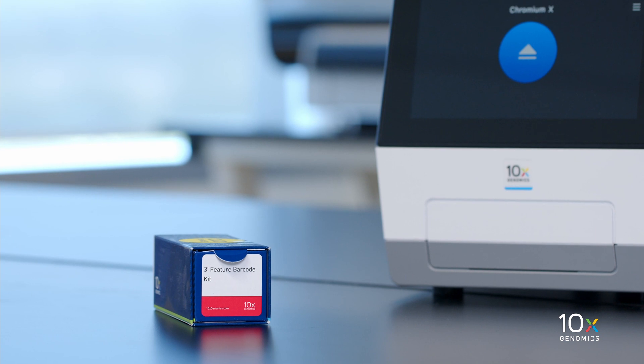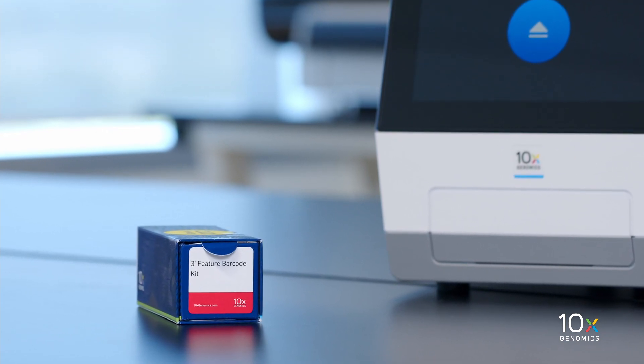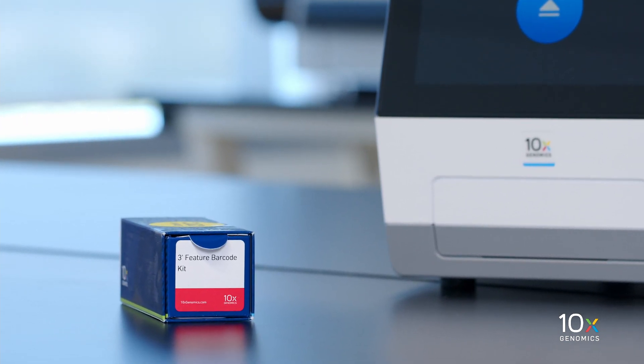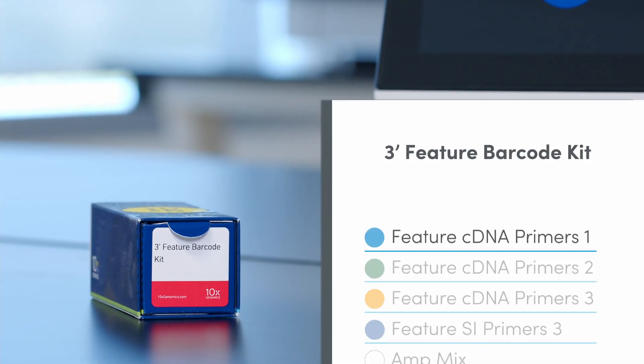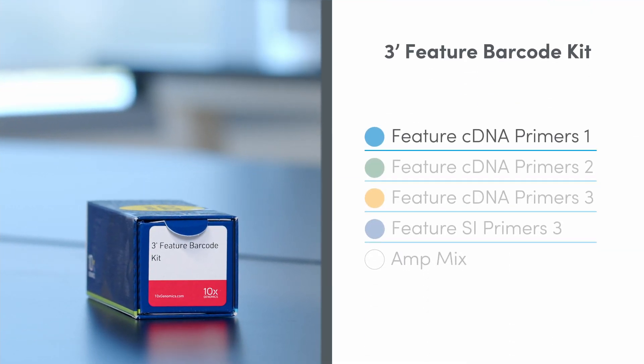If you plan to perform one of the Feature Barcode Technology Workflows, you will need the 3' Feature Barcode Kit, which is stored at minus 20 degrees Celsius and contains Feature C-DNA Primers 1, Feature C-DNA Primers 2, Feature C-DNA Primers 3, Feature SI Primers 3, and AmpMix.